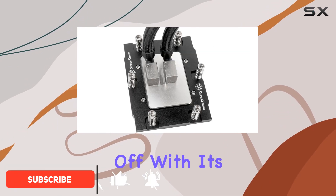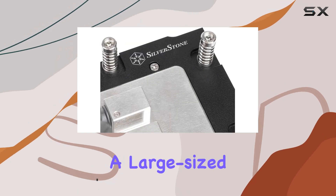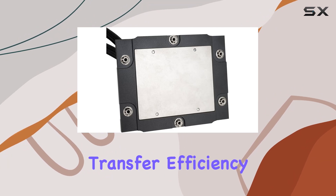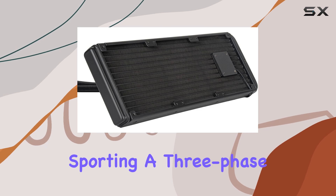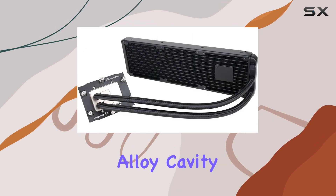Let's kick things off with its construction. The nickel-plated copper water block boasts a large-sized micro-channel copper base plate, ensuring optimal heat transfer efficiency. But what truly sets this cooler apart is its integrated pump, sporting a 3-phase, 6-pole motor design, coupled with an aluminum alloy cavity.